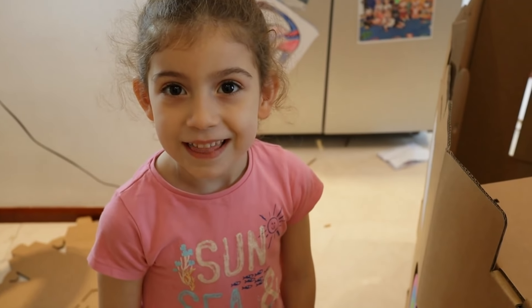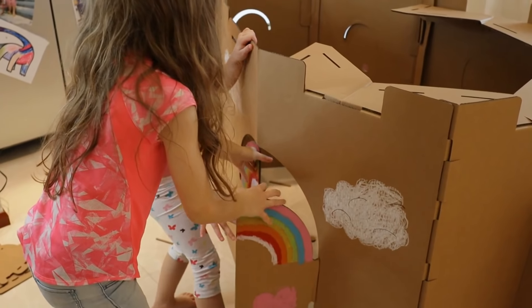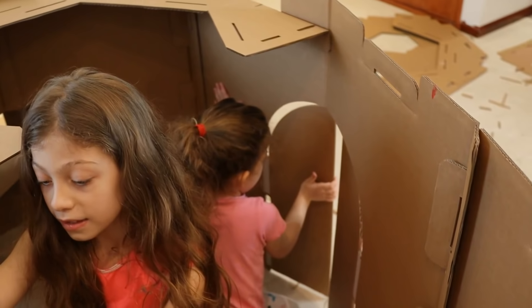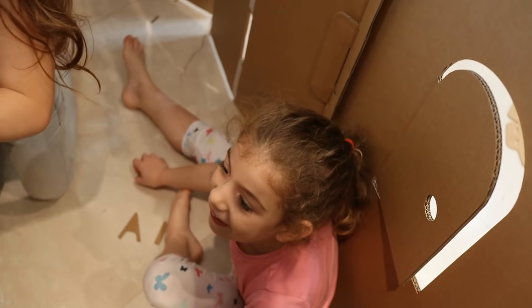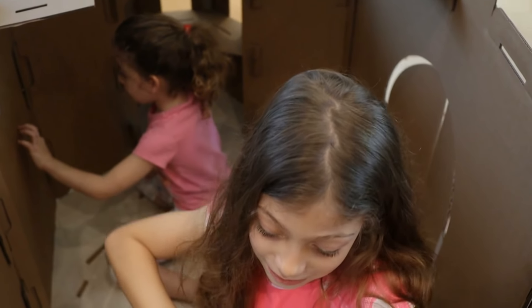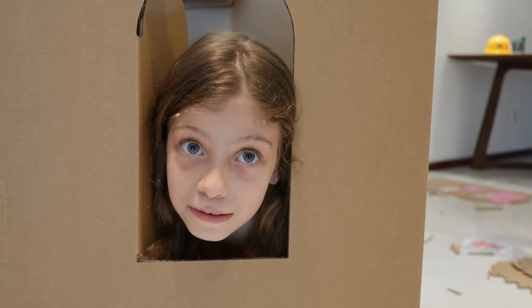I'm going to go inside the castle. Me too! It's very, very cool. If we're bored, we can say hi. It kind of looks like a dog house to me.